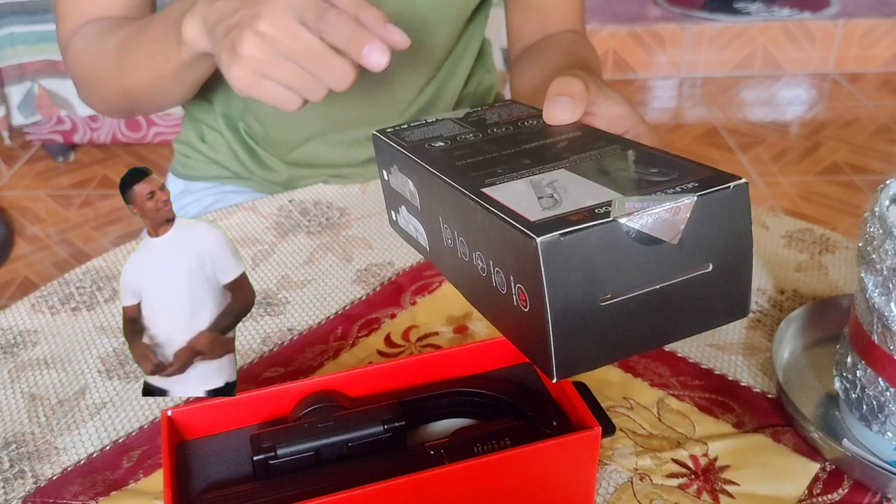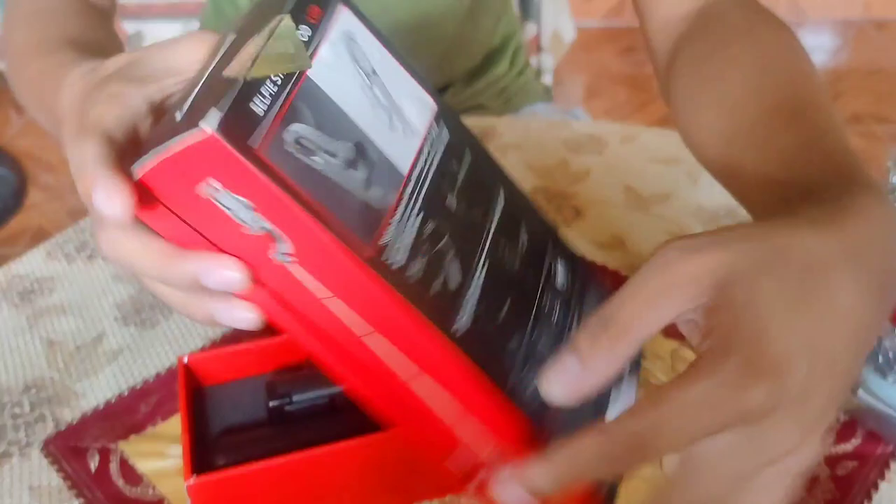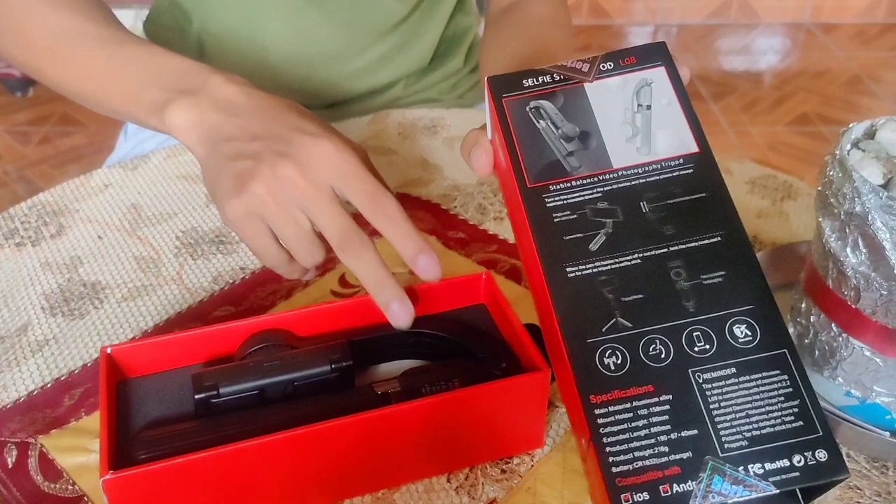So pag nag-order kayo ng ito, pwede siyang puti o itim. So ang kinuha ko, para hindi dumihin, ito yung in-order ko.